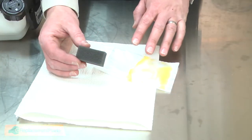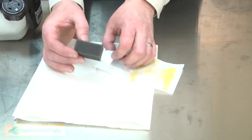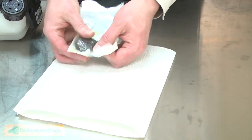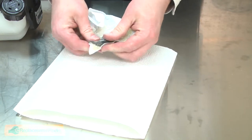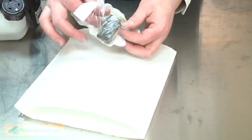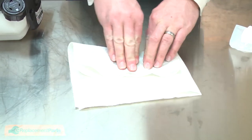Now I can install the new filter. Before I do, I need to oil the filter. The oil will catch the small debris and make it stick to the foam. I'll place the filter in a bag that has some oil in it and work the oil into the foam. Then I'll pull the filter out of the bag, place it on a cloth, and work out the excess.